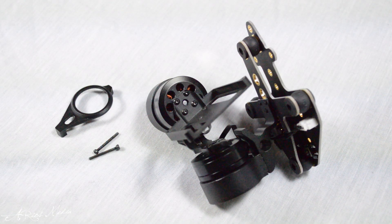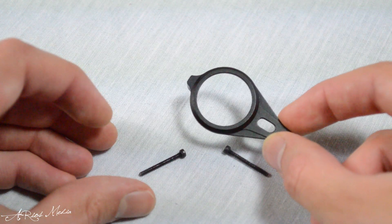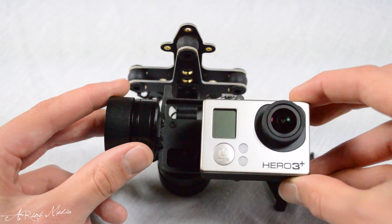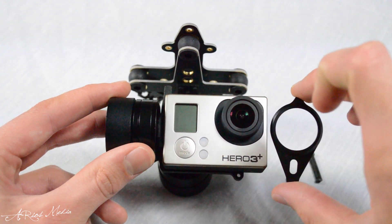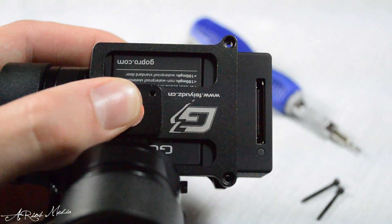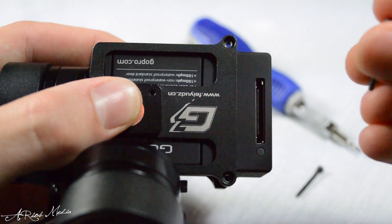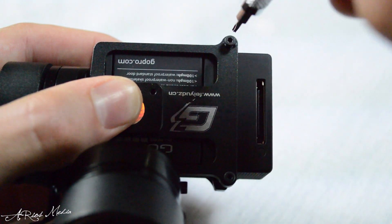The mounting of the GoPro Hero 3 camera couldn't be any easier with the use of a lens ring and two screws. The GoPro simply slides onto the mounting bracket, followed by the lens ring being placed over and around the camera lens. Then on the reverse side of the bracket, both included mounting screws are fed into each mounting hole and screwed on tight.